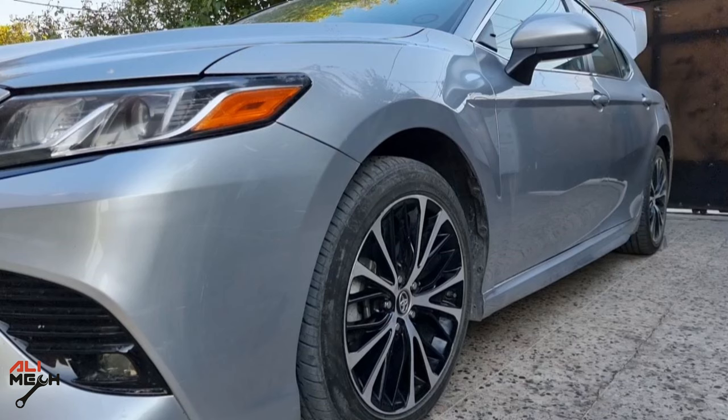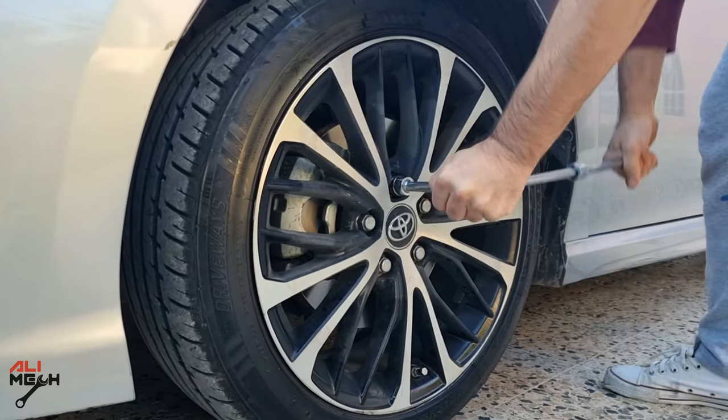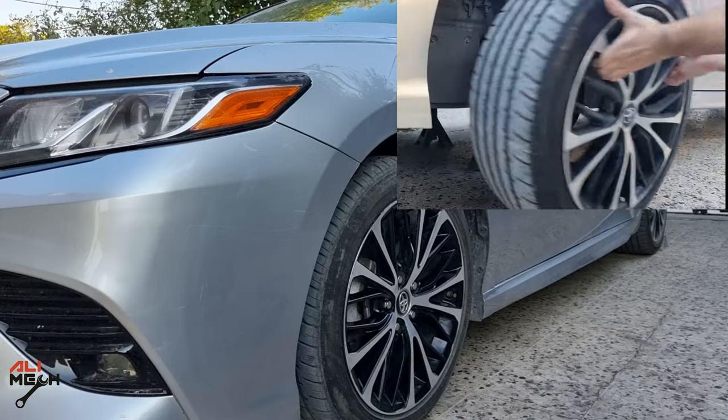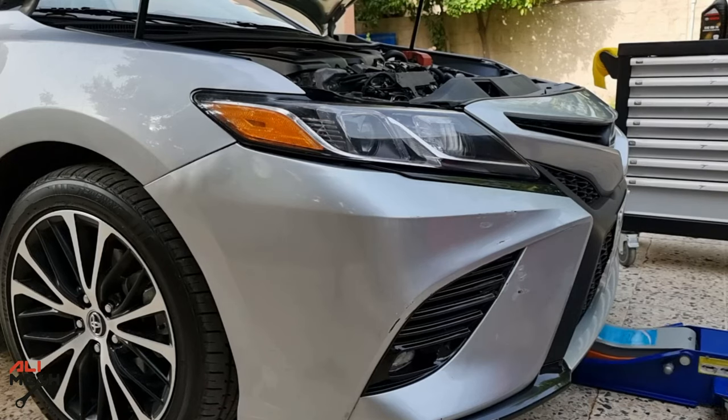Before doing anything, make sure the wheels are cool to the touch and the car is on a flat level surface with the parking brake engaged. Block the rear wheels and loosen the lug nuts while the front wheel is still on the ground. You can use your car's jack, but make sure the car is on a flat surface to prevent slipping. Place the wheel under the car for extra safety, but I'll be using a car jack and jack stand.